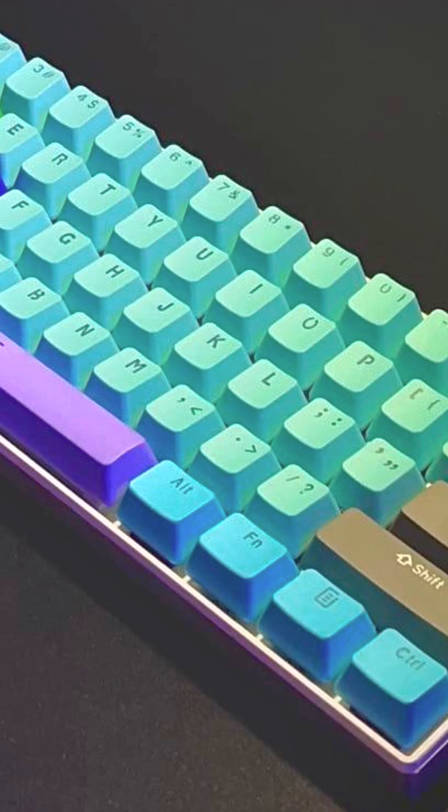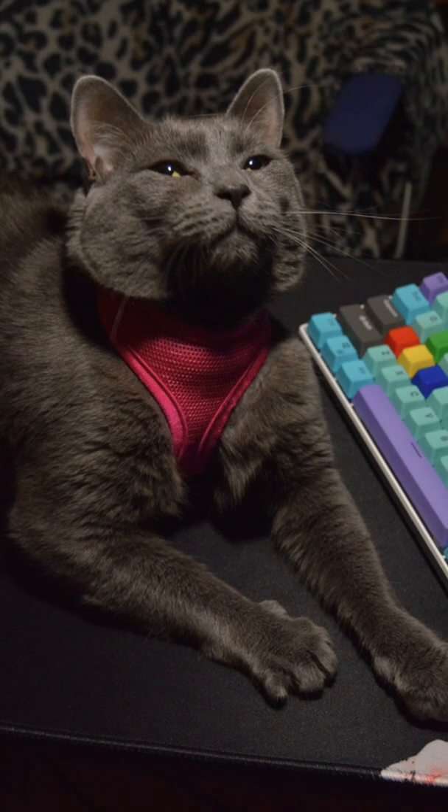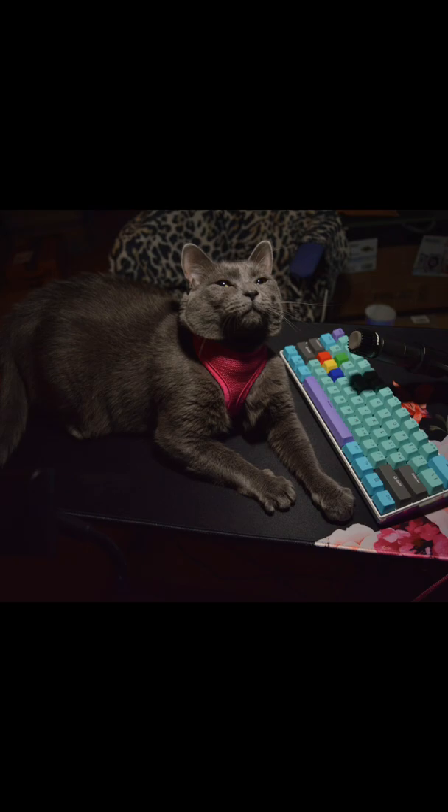This keyboard sounds really good to me. I think my first build came out absolutely great and I could not be happier with it. Thank you so much for watching — please like and subscribe for more content like this. See you soon!